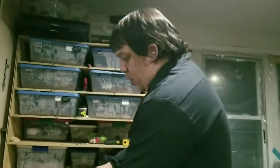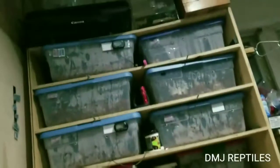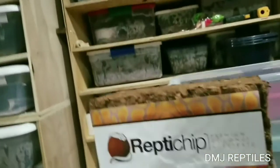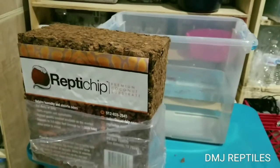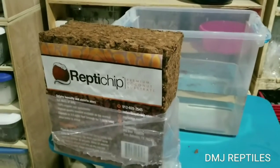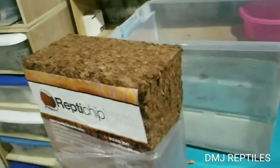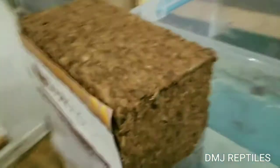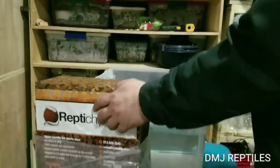Hey, what's going on guys? I got a product here — Junior is my cameraman. I got it in 80% of my tubs. It comes in this big brick and makes 72 quarts worth of bedding. It's not bad — Amazon has it for $26, but you can get it for $22. I'll show you the way that I do it, same way as Justin Kabalka.